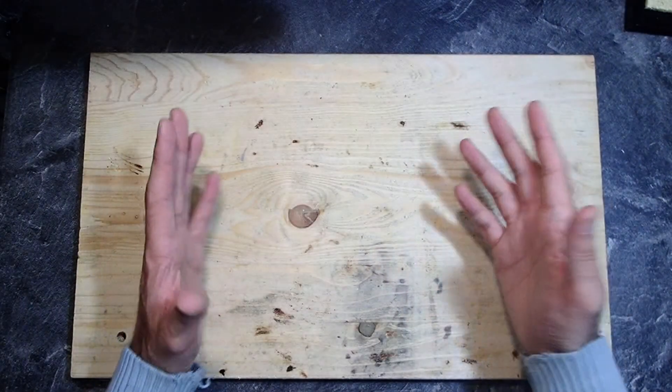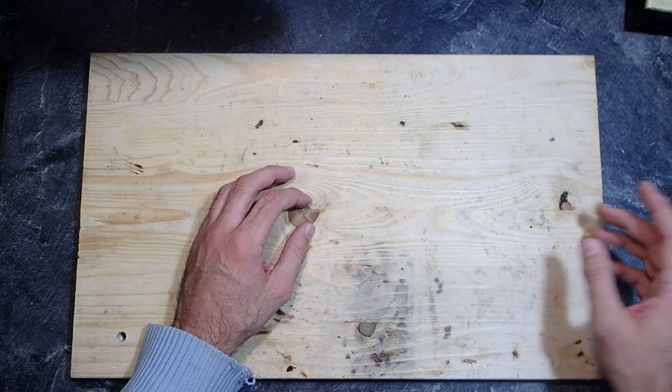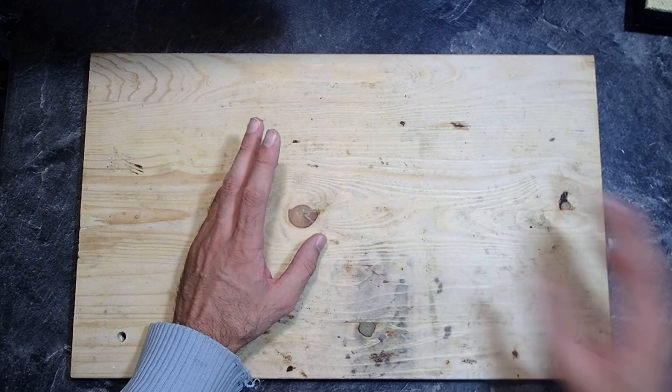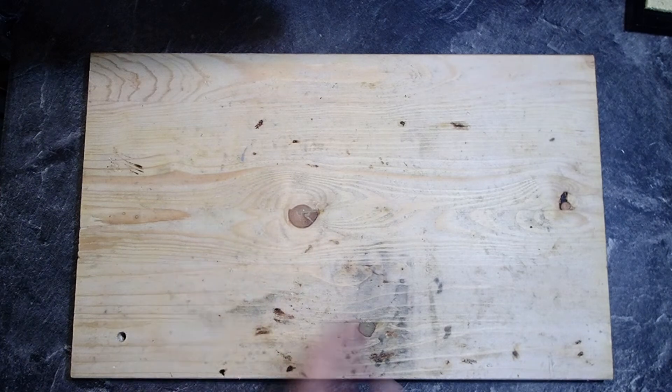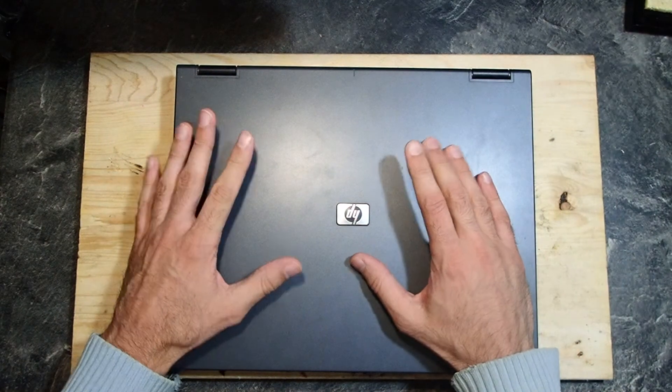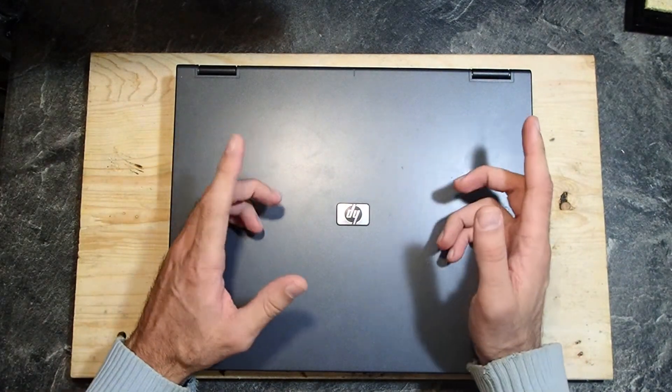Hello guys and welcome to my channel. This is a second video about reviving an old notebook which I got some time ago. The question I would like to answer is: how usable is a notebook from the year 2005 today? We'll put the link to the first video down in the description.